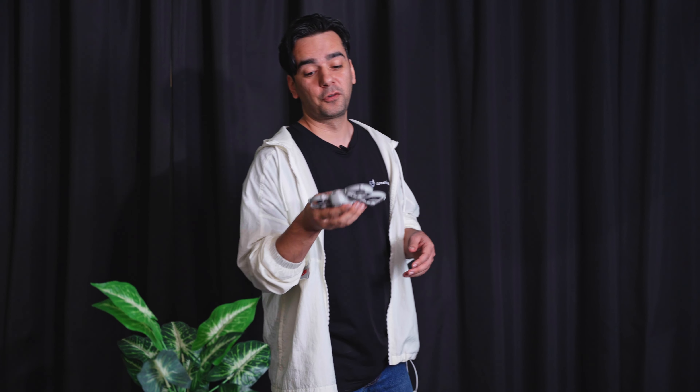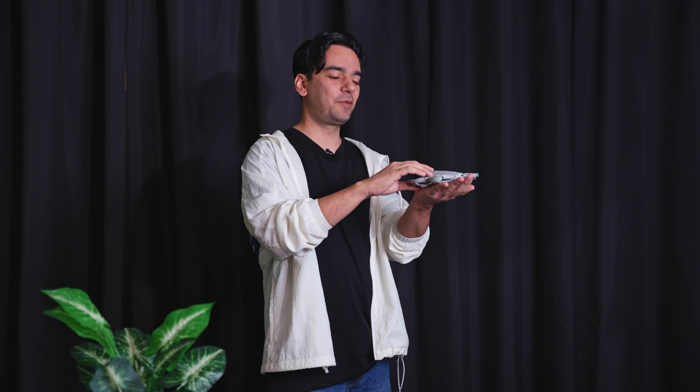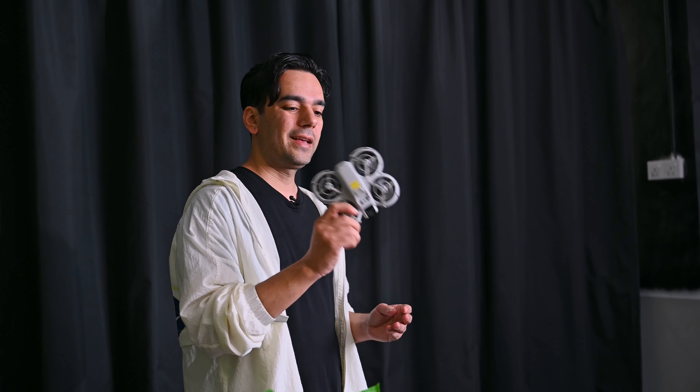The second mode I'll try is Droney mode. In this mode, as I walk towards the drone, it goes backwards — it's like a selfie mode. It says '10 meter droney' — it goes all the way back up to 10 meters. That's working very well. So those are the modes. You can use all of these indoors and outdoors to get amazing footage in 4K quality.